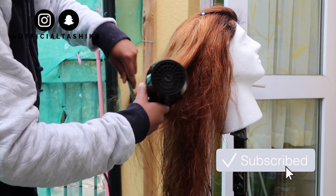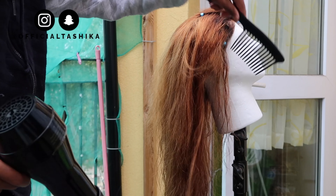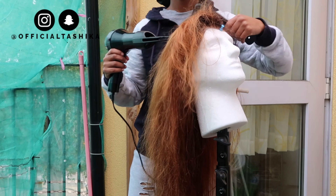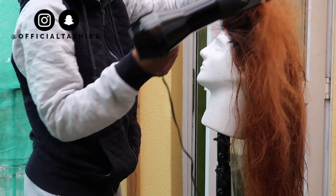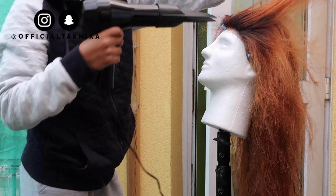I just loved how this color looked on this hair. I've always worn black hair and decided I needed a change, so I just decided to bleach it.